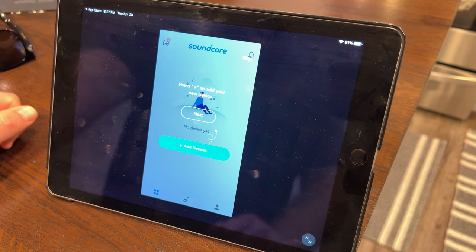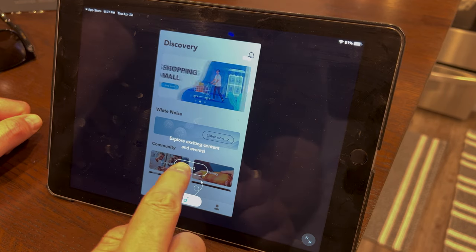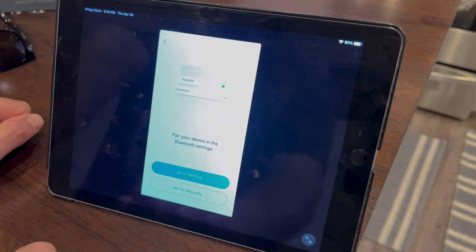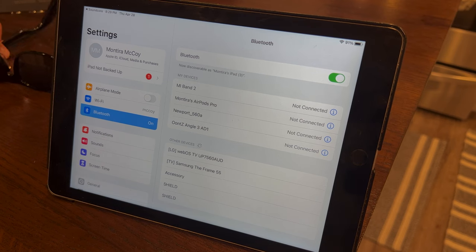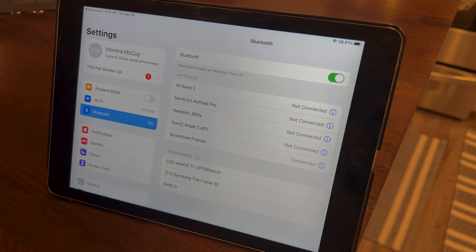Got logged in successfully. Let's add a new device — the glasses. Press plus to add a new device. It shows headphones, speakers, and frames — that would be the one. Pair your device in Bluetooth settings. The secret to pairing these is you have to put them on. So I'm putting them on. They're beeping at me. Connected! The glasses went doo doo doo to let me know it was done — very nice.